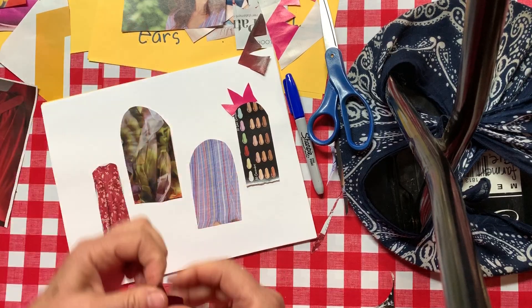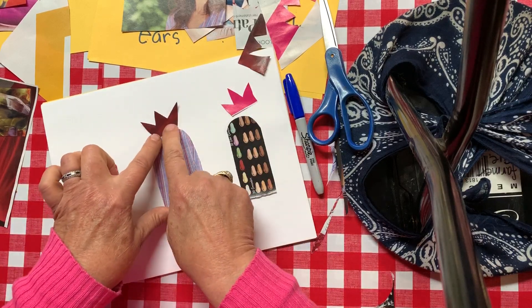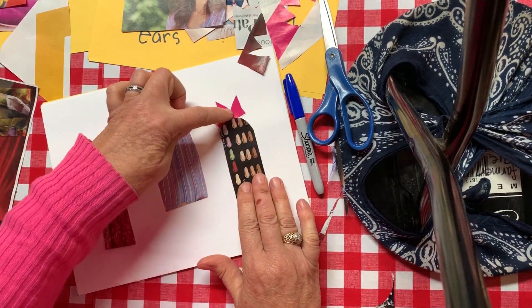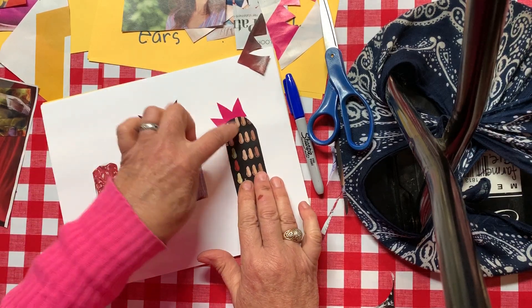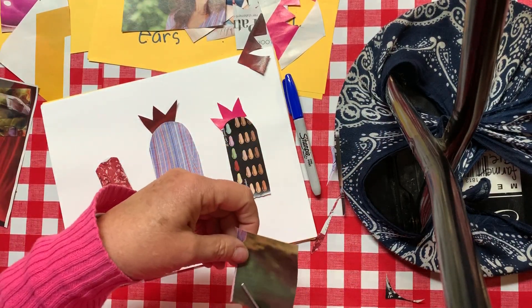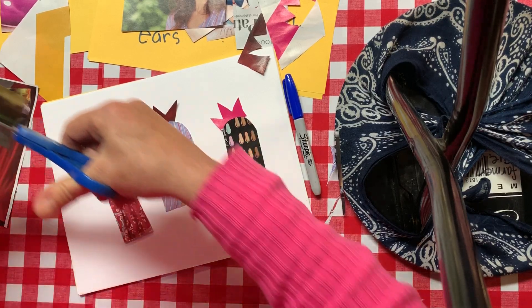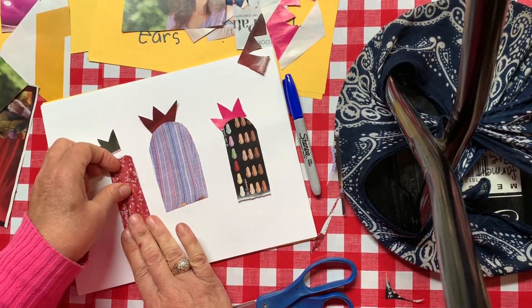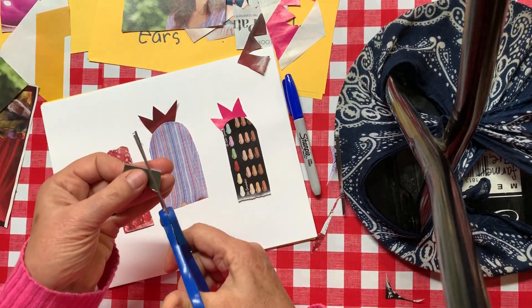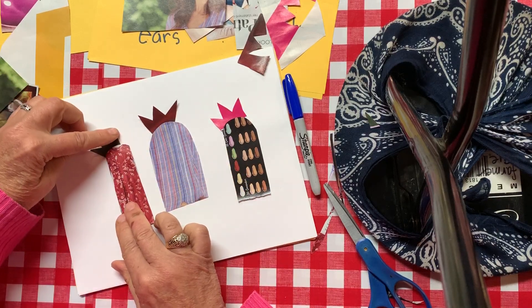I'm gonna stick with three chickens — this chicken, this chicken, and this chicken. Give this chicken this color little hat right here. I can put the curve on top. Now I need one more hat — maybe I'll give this chicken a fancy green hat out of my green folder. Remember, all of these pieces of paper I just cut out of one magazine. I'm gonna cut that a little more triangle-y.